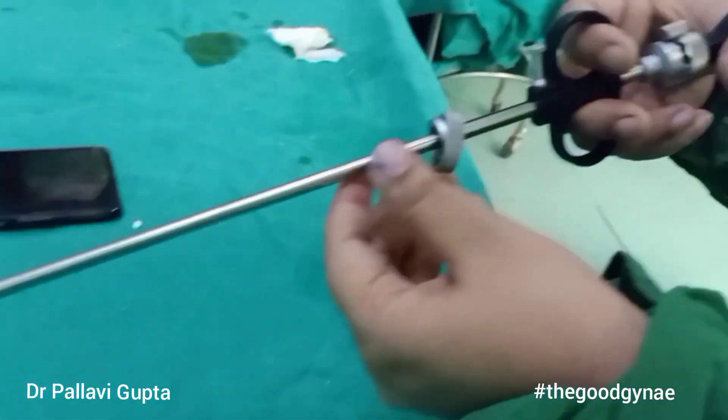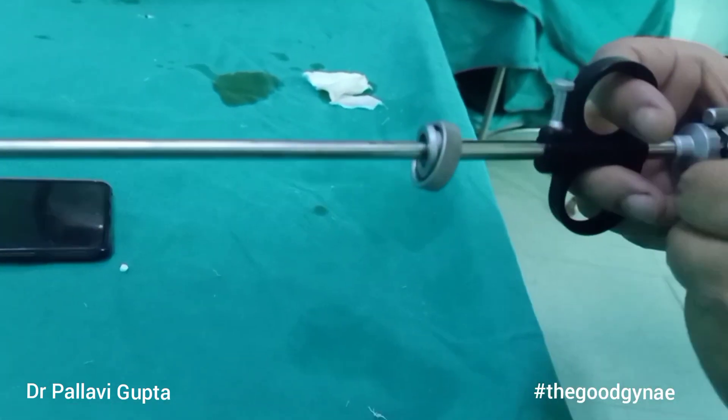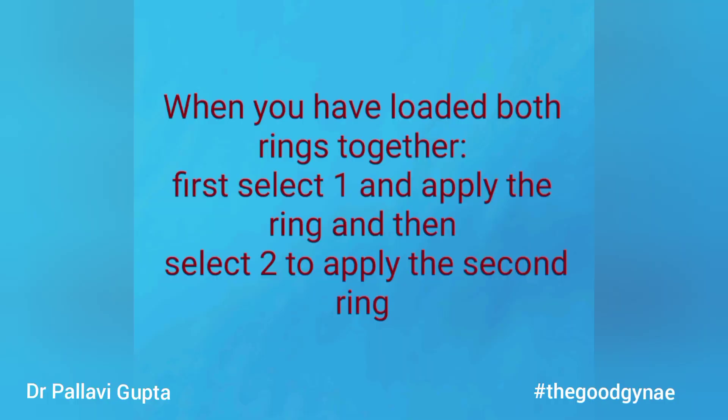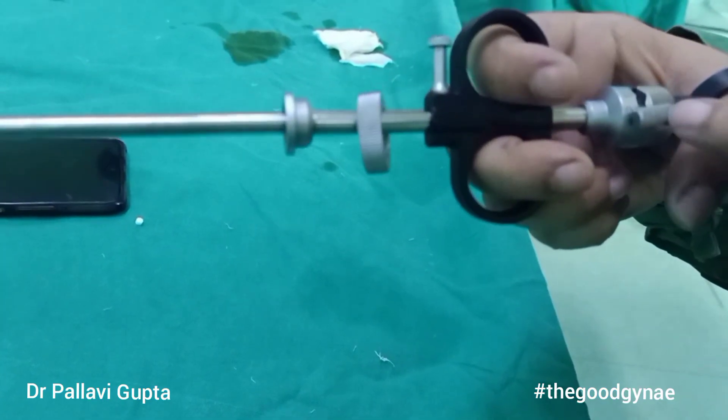One or both rings can be loaded at a time; here we are using one ring. Note how the laprocator is held with the help of fingers and thumb, like a syringe. The ring delivery collar is set at either one or two depending upon the number of rings. When loading both rings, we first select one, apply the ring, move it to two, and apply the second ring. When loading only one ring, we select two.